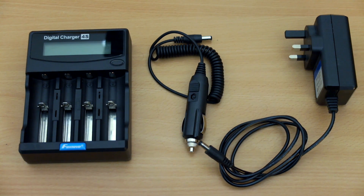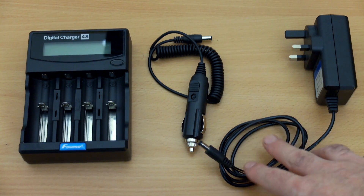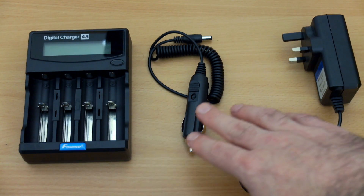Welcome back to another charger review. Today I have the Foxnovo F4S charger and tester in for review. This is a product that I've had for a while, so I finally got around to doing a video to give you an idea of it.